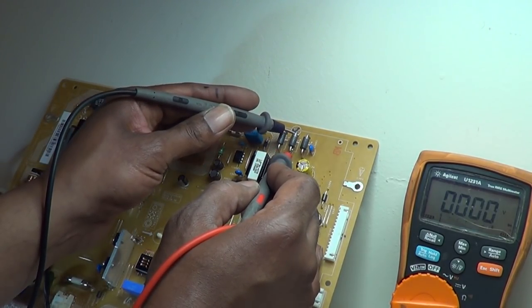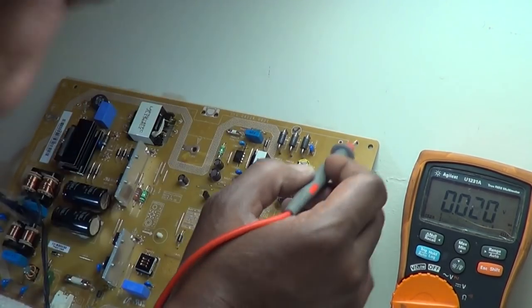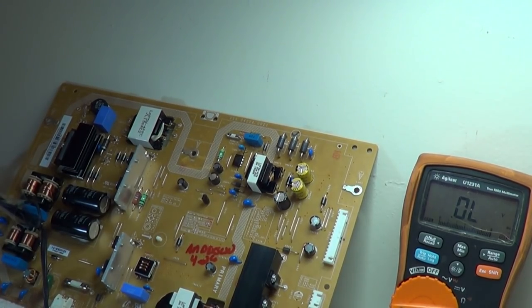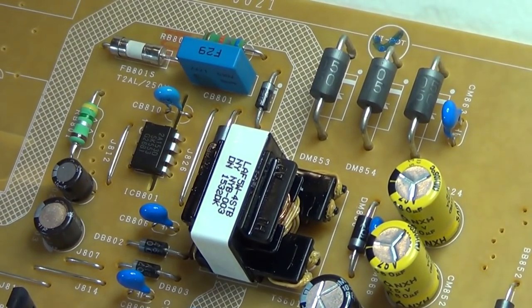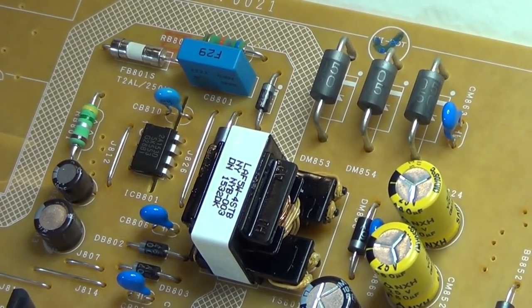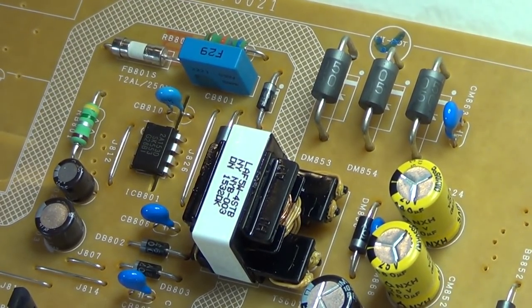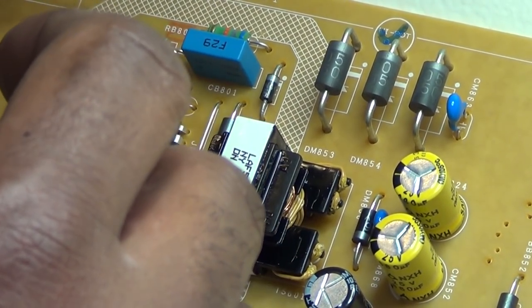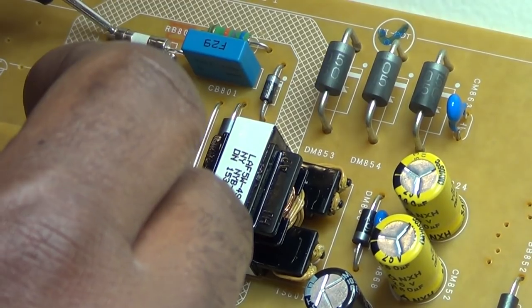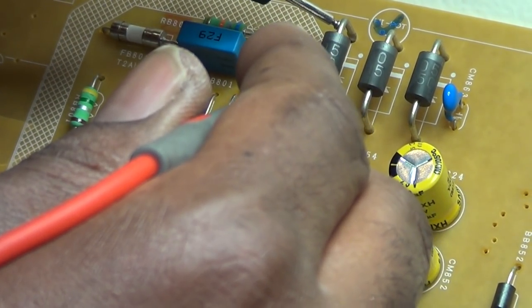I'm also going to check these diodes here. That should not be shorted. Okay, all three of those are reading shorted. Now I've already worked on this so I already know what the problem is. For any tech who needs a quick reference: once you check those diodes, the only diode that's actually shorted is the DM853. Because those diodes are connected in parallel, you're going to get a short across the other ones. I'm also going to check this fuse — it reads good, as a fuse should. But the diode is not supposed to read shorted like that.